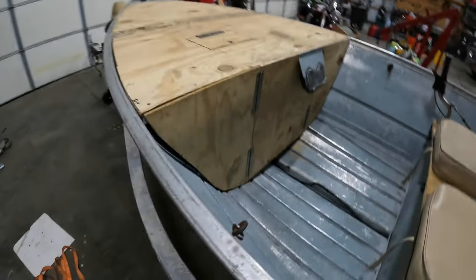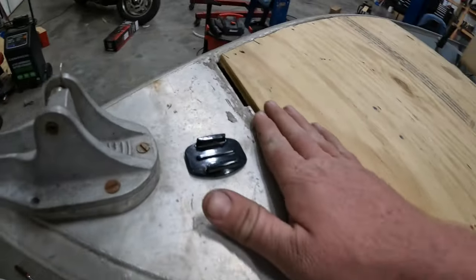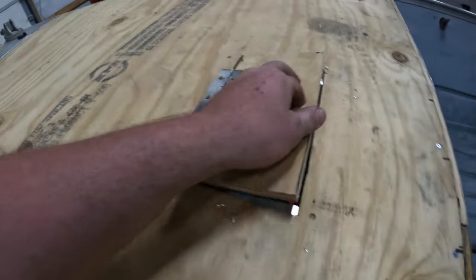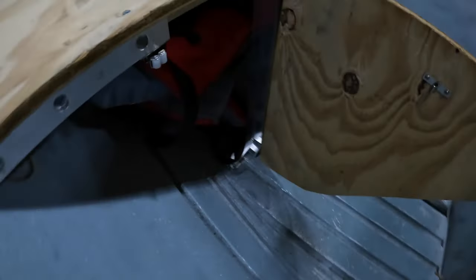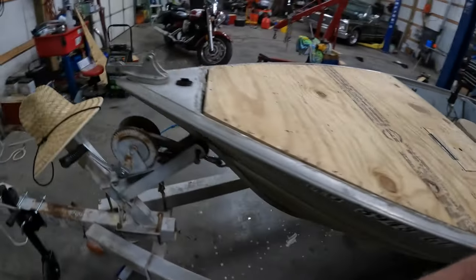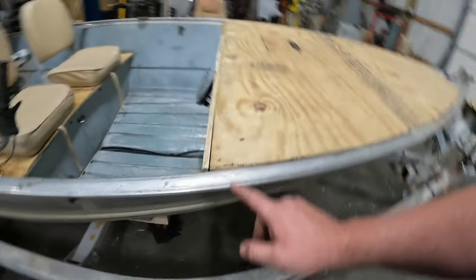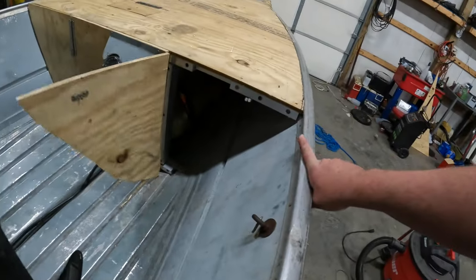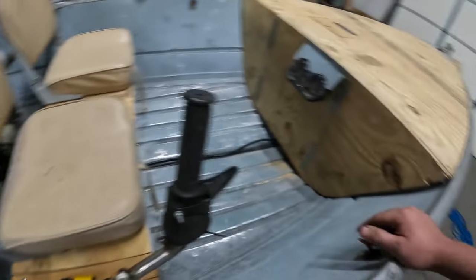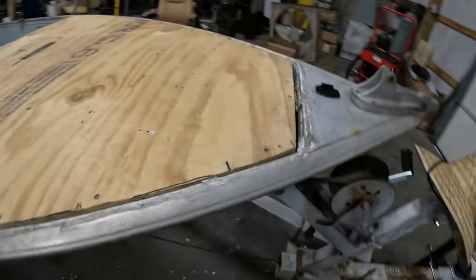Got the front deck pretty much finished up for now. Eventually I'll come back and paint this and probably put a bead of caulking around the edge to fill the gap in. All the doors work — got our gas door, got my life jackets in this side, nothing in that side yet — I might put my little tackle box in there. That's going to do it for this video. In the next video we'll probably have this thing out on the water again, seeing if our seat brace is enough to keep us in the upright position. Make sure you like and subscribe, and we'll see you in the next one.